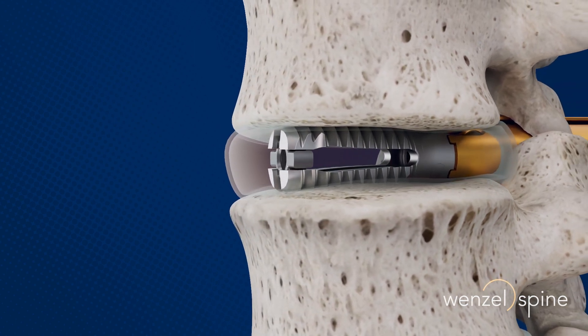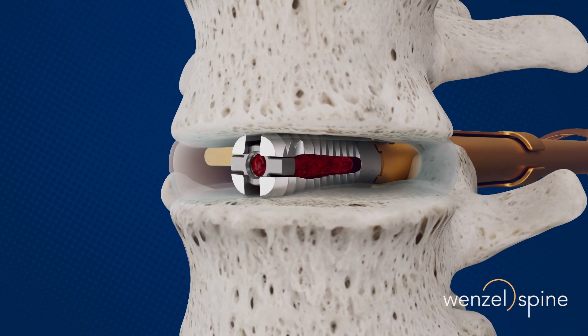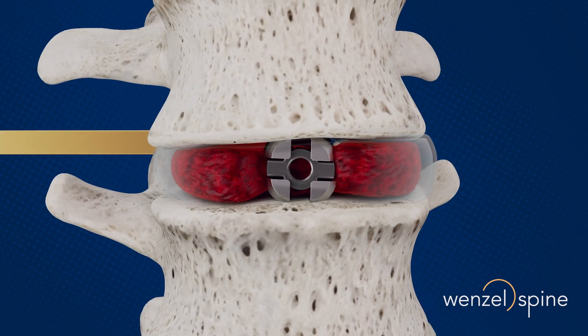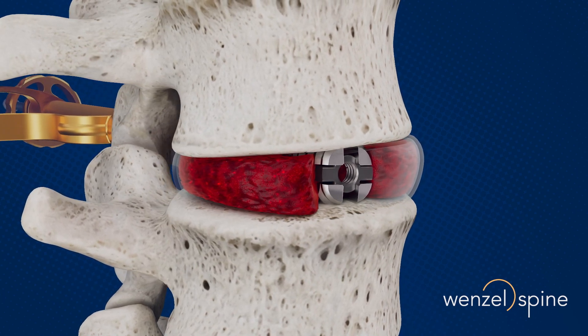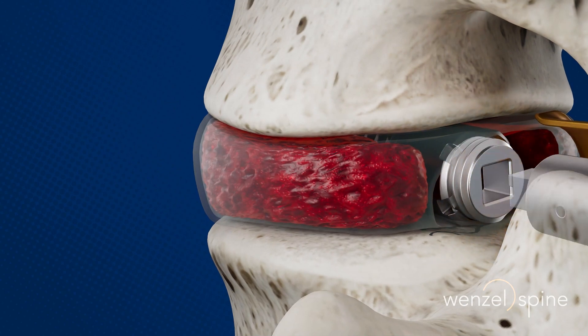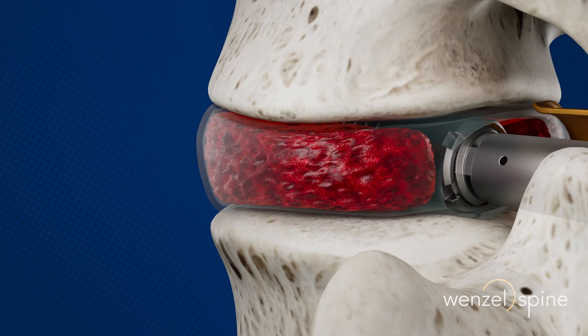Verilift LX is FDA cleared for use with both autograft and allograft. The implant is designed to be post-packed and provides a generous graft chamber for maximum contact between the bone graft and end plates. The end cap provides additional strength to the construct and keeps the bone graft material in place to promote fusion.